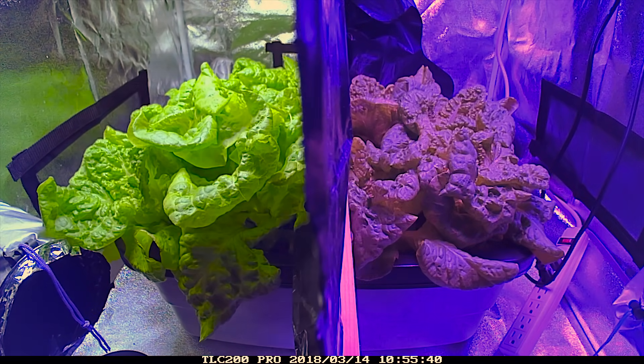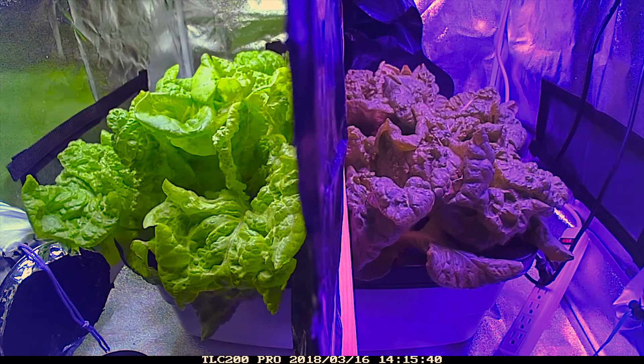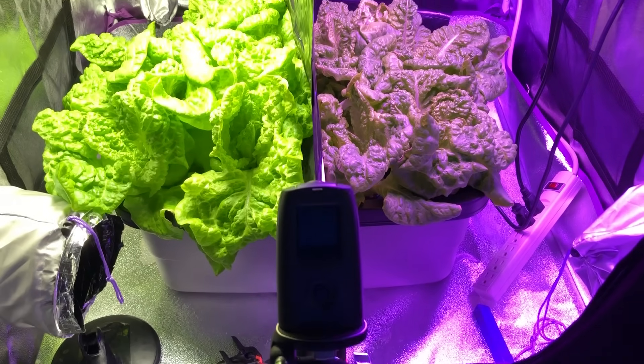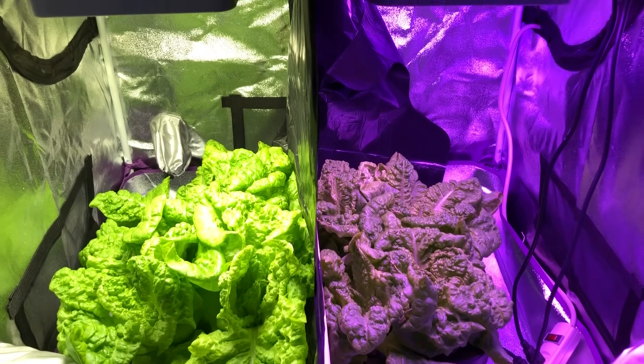If I have forgotten to include some desirable information please leave a comment and I will do my best to answer and add it to the description at a later time. Now let's take a look at the results. At the end of this test it was clear that the white LED produced larger plants.